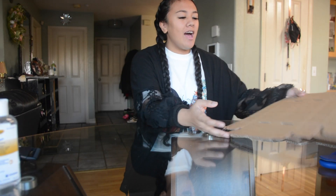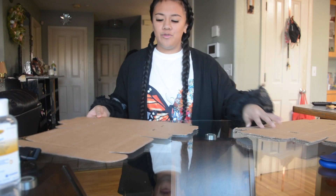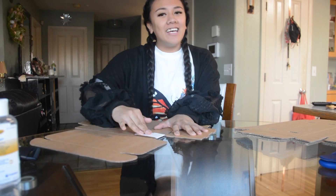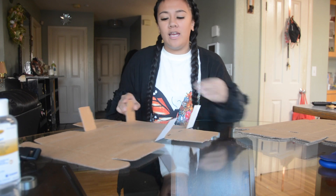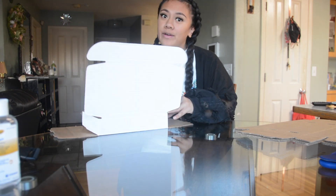Hey guys, welcome to my channel. I have started something new again — I started an eyelash business. Today I'm going to let you guys watch me package orders, and I'll talk about how I started at the same time.